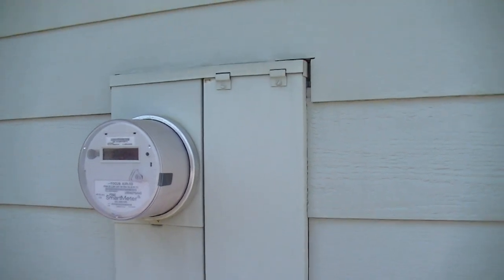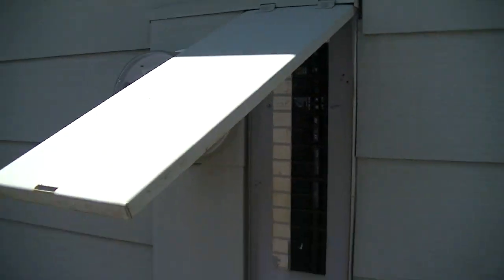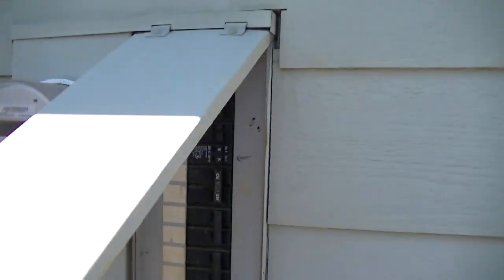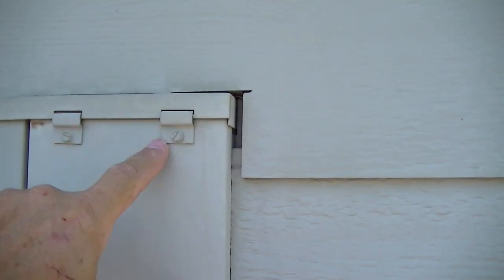So here we are at the main panel. When you open the door and lock it in place, it doesn't give you a lot of room to work. Some have a little bracket to hold it up but there's not a lot of room. So what we're going to do is close this back down and loosen these two screws enough to unhook the hinges and take the whole door off.